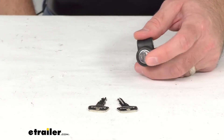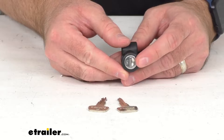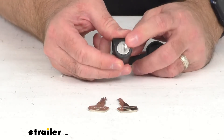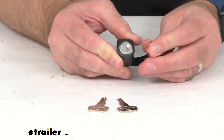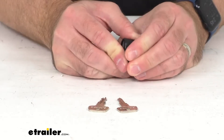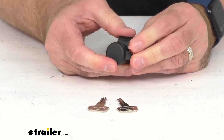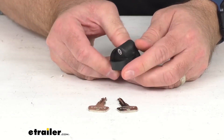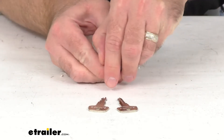This lock includes Yakima's Same Key System, or SKS, locking core, and as I mentioned, two keys. What's nice about these SKS cores is they can be changed out and keyed alike with your other Yakima locks.